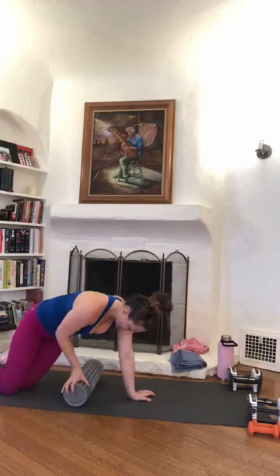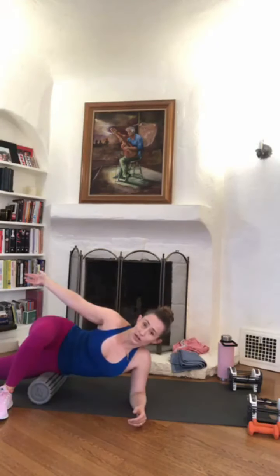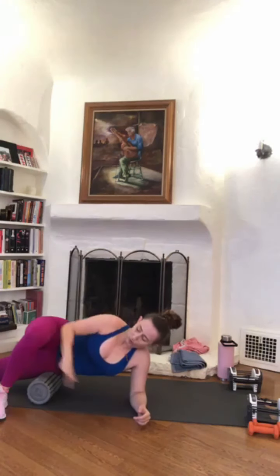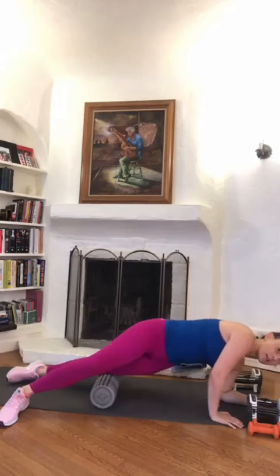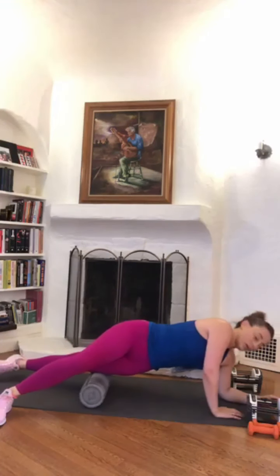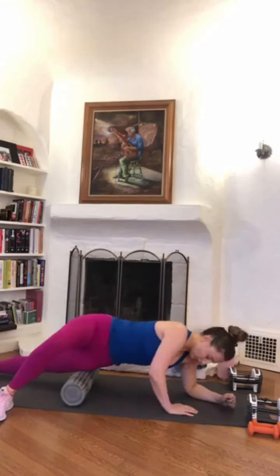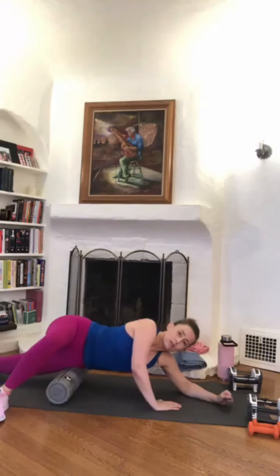Onto the IT bands. Start that foam roller right at your hip. Top leg is crossed in front, bottom leg is straight. You'll be down on your elbow — I'm on my right side down, so my left hand will help push, my right elbow will pull, my left foot will push, and my right leg does nothing. I'm just going to walk it forward until I get to the knee and then back — so it's hip to knee. Nice, slow, and controlled. We really want to allow our muscle to sink into the roller, so that's why we're not going super fast. Try to keep that bottom leg as relaxed as possible — it's not doing any effort, it's not pushing or pulling, it's just along for the ride.